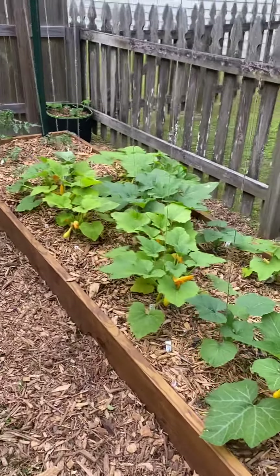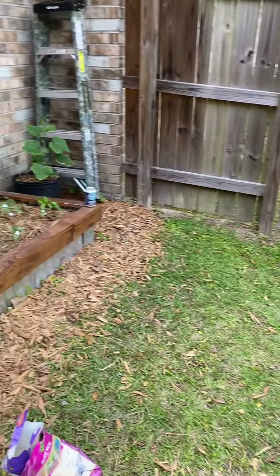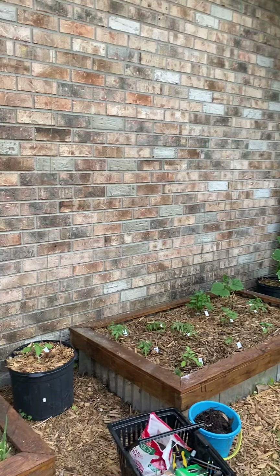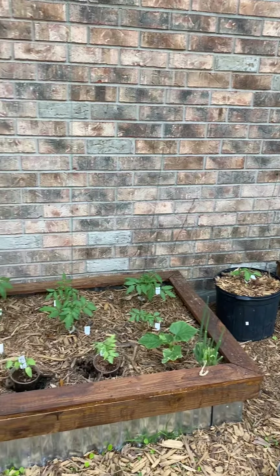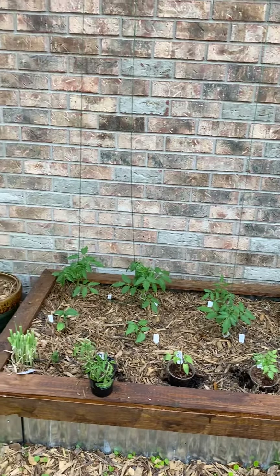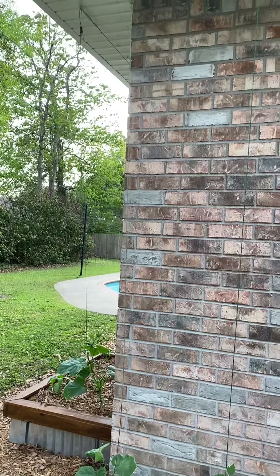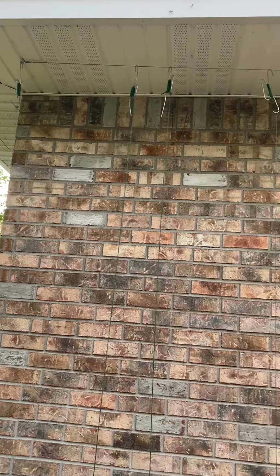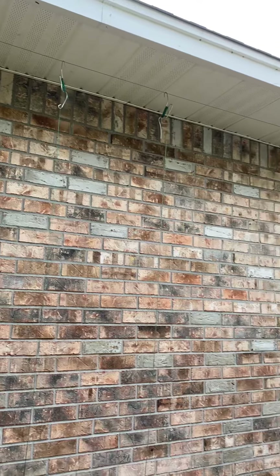I just put some marigolds in the other day — I grew them from seed. They're not doing great; they're still a little young. All these are 3x5 beds I built during COVID. I grew pretty much everything from seed, so when you do that you end up with a lot of extras. I built the trellis using airplane cables, turnbuckles, and made some tomato hooks myself.